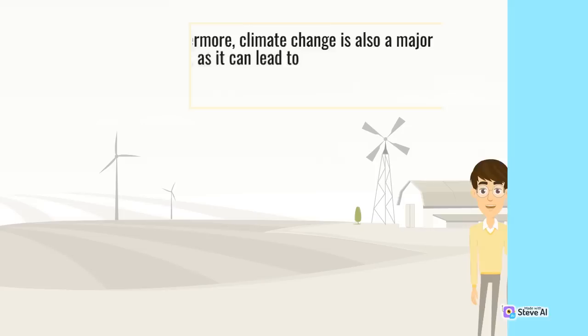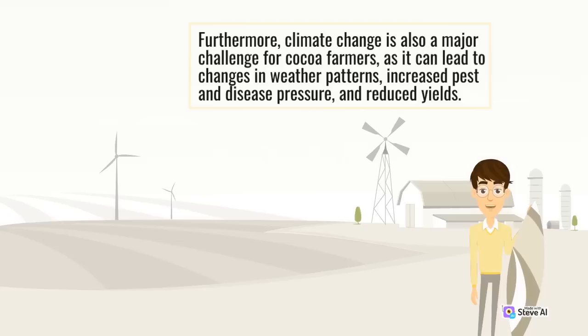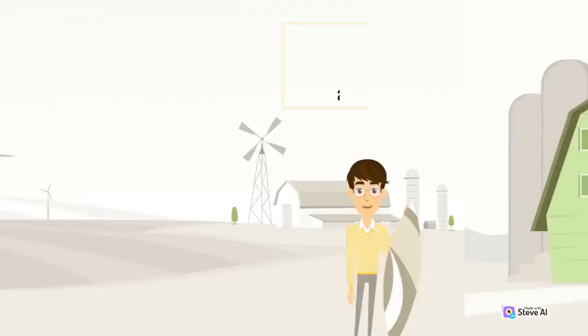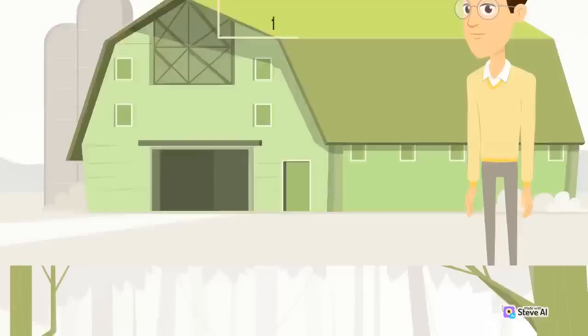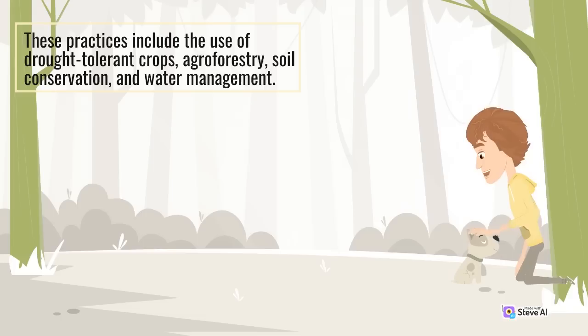Furthermore, climate change is also a major challenge for cocoa farmers, as it can lead to changes in weather patterns, increased pest and disease pressure, and reduced yields. To address this challenge, some organizations have developed climate-smart farming practices that help farmers adapt to the changing climate. These practices include the use of drought-tolerant crops, agroforestry, soil conservation, and water management.